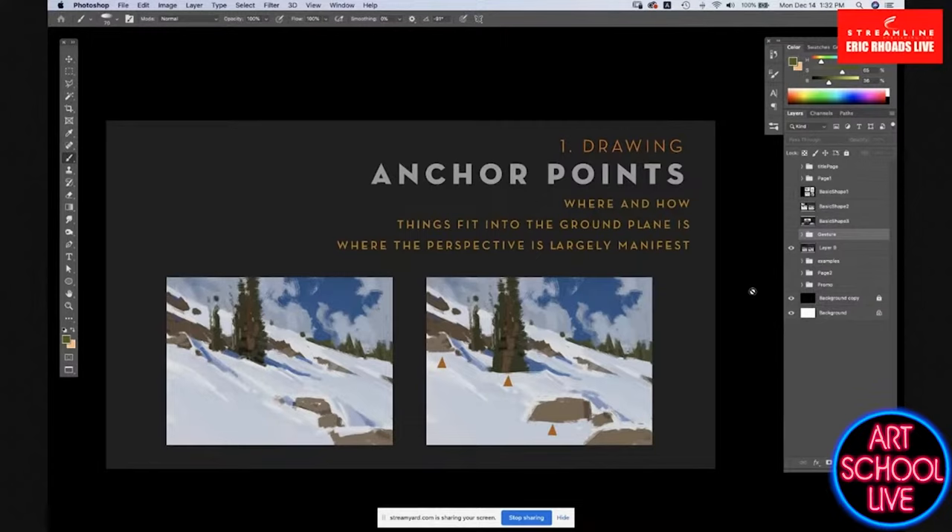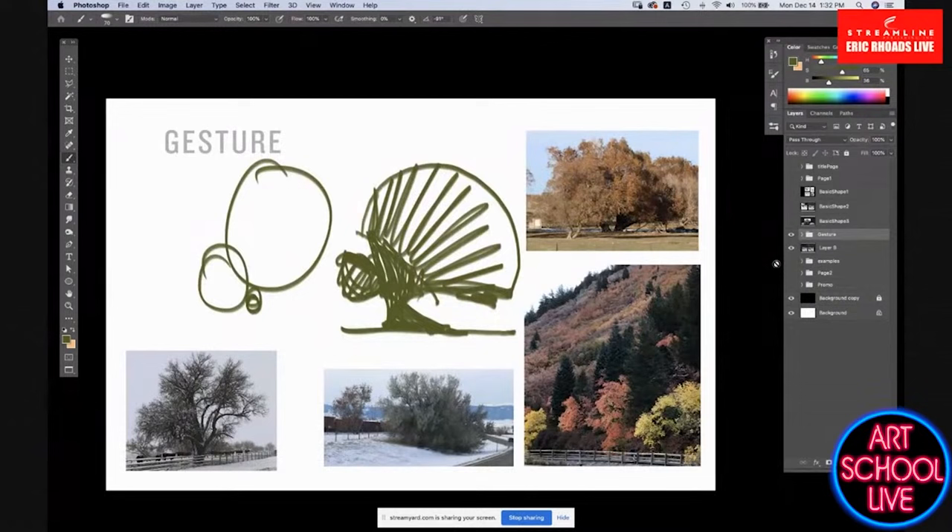Gesture is super important. If you were out doing a plein air study, would you lay in those big shapes first? Absolutely — and I'm going to show a demo of that just right after I finish the slide portion here.